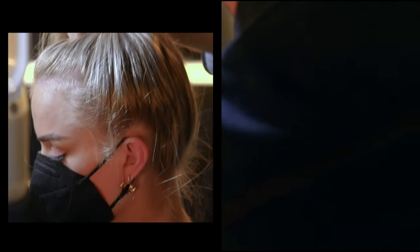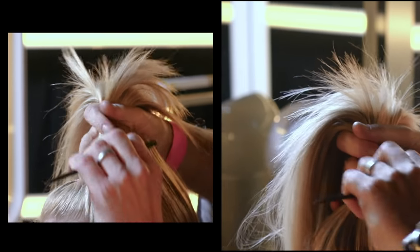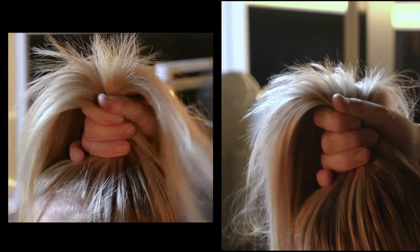What we did today was just grit up the hair. We made the hair a little bit dirtier because naturally the hair's a little bit soft, so we wanted to make it feel a little bit more pliable and easier to work with.